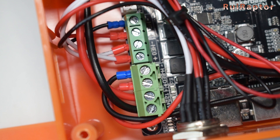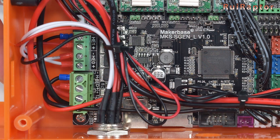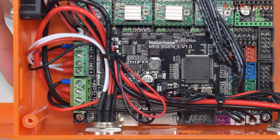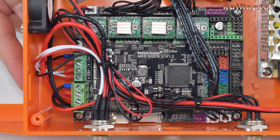At a first glance the 24V input wires didn't seem to have ferrules but they do. We reviewed so many printers and it's very rare to find a manufacturer that crimps these wires. Most of them just tin wires with solder instead, which is a really bad idea.